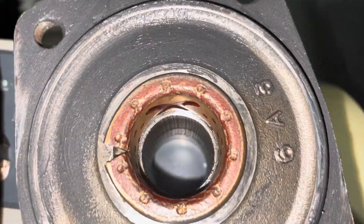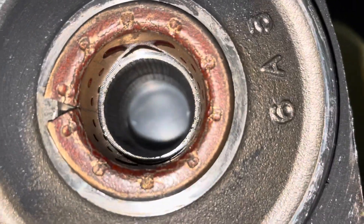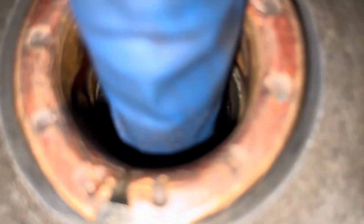So we have two hubs here. This is the two wheel drive, which I pushed a bearing into. You can see the axle or the shaft is too big. And then this is the four wheel drive. It's not supposed to be all rough like that.